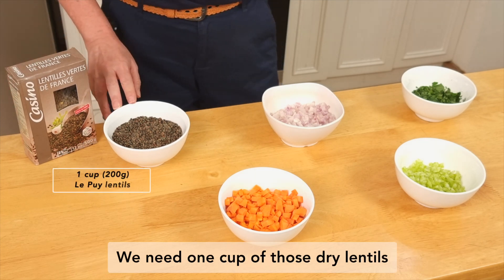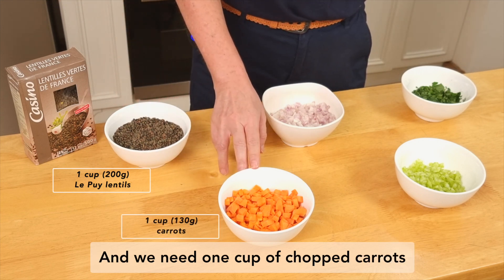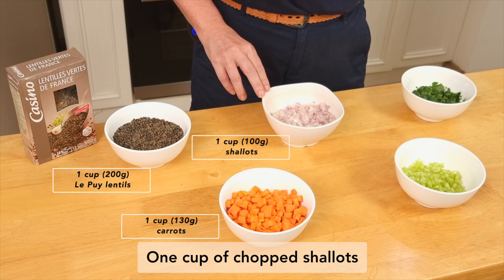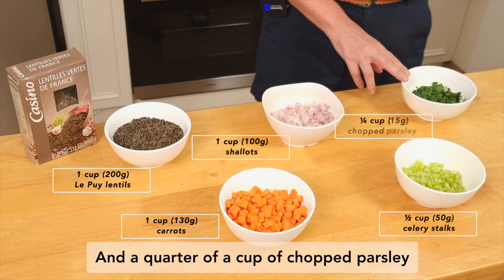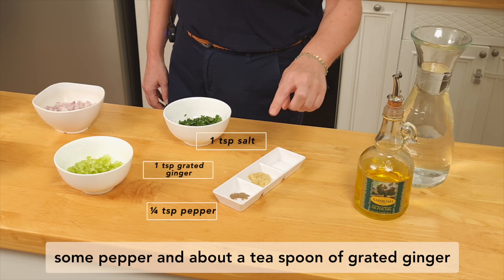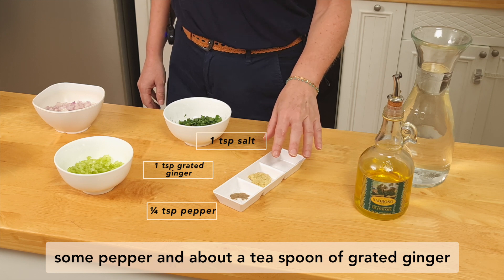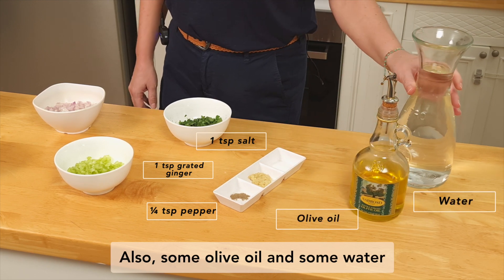We need one cup of those dried lentils, then one cup of carrots, one cup of shallots, half a cup of celery stalks, and a quarter of a cup of chopped parsley. We also need some salt, some pepper, about a teaspoon of grated ginger, some olive oil, and some water.